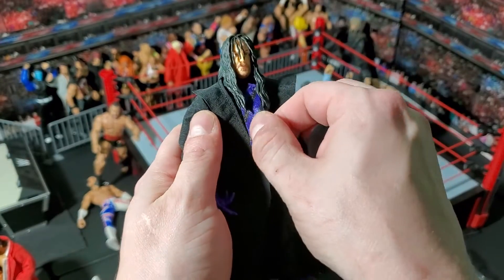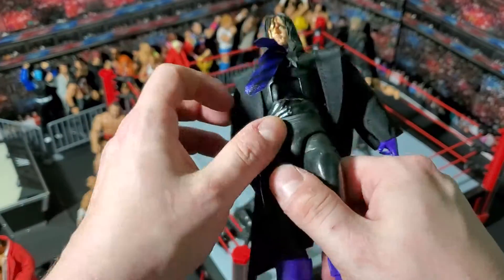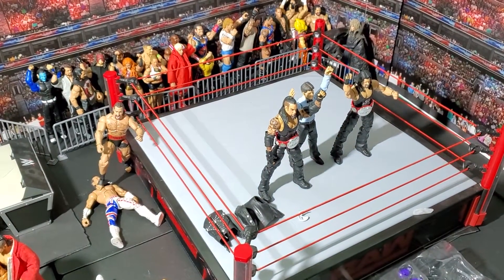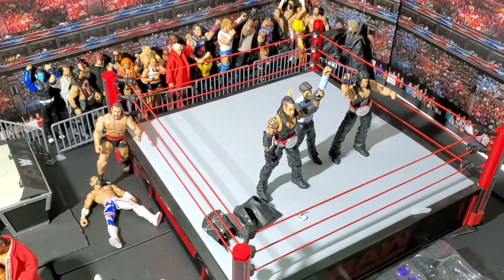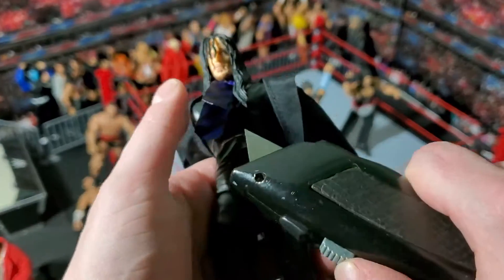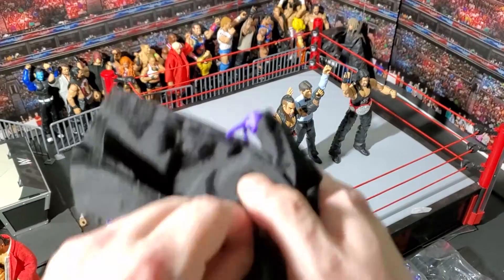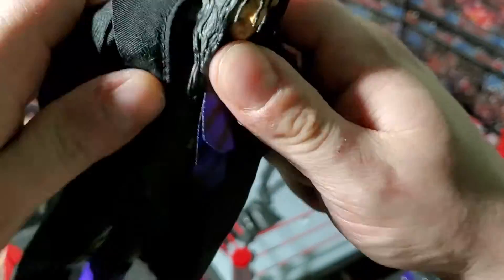The tie comes off — it's just elastic on there, so that's nice. I like that. I don't like that they have this rubber band thing on his torso. I've got a knife somewhere... I'm just going to cut this real quick. There we go. Pull that out of the back. Keep his tie down there.